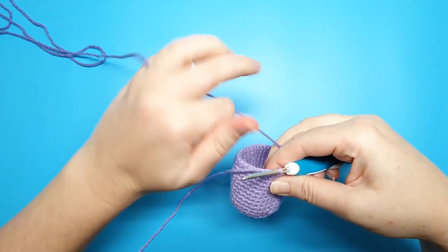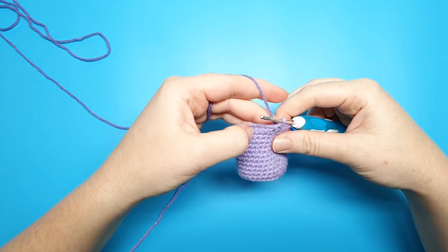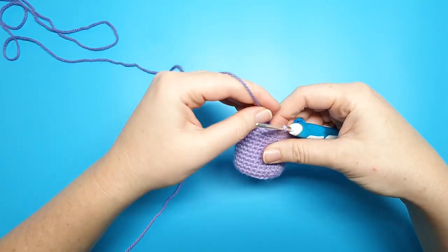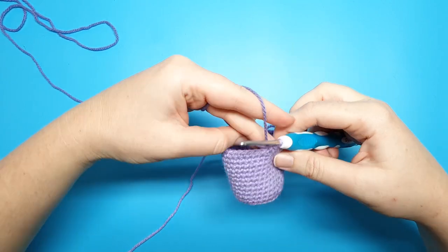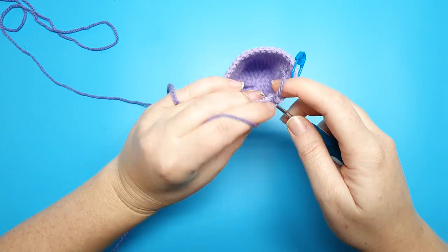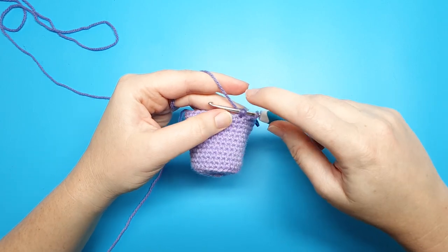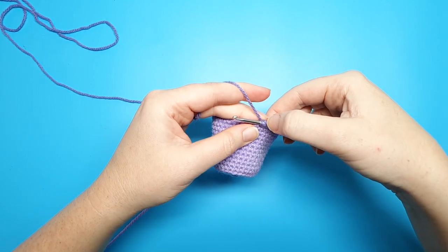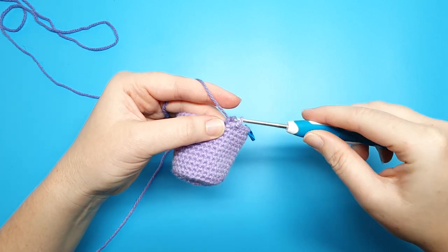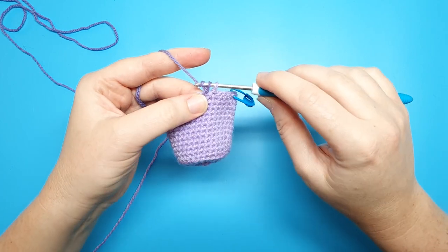Take your second colour and line up the tail end behind the fifth single crochet stitch you've just done. Then we're going to do a popcorn stitch in the next stitch. To do a popcorn stitch, all we're going to do is put five double crochet in the same stitch. Yarn over with the secondary colour, go into the next stitch, yarn over and pull through — this leaves three loops on your hook. Yarn over, pull through the first two loops, leaving two loops, then yarn over and pull through both to complete the double crochet.